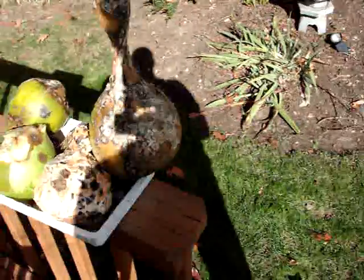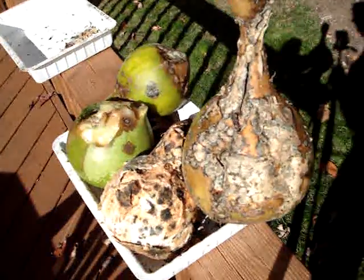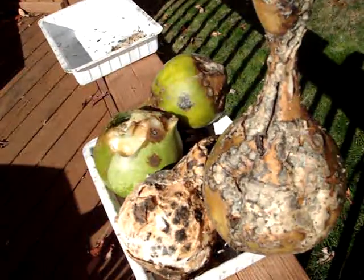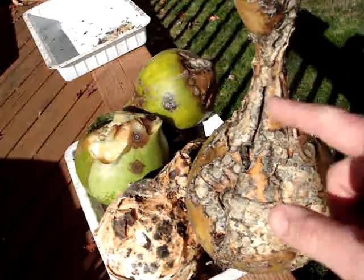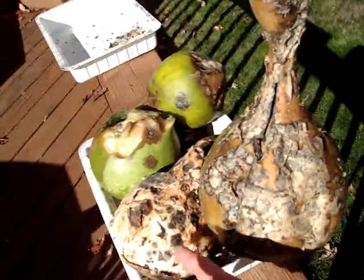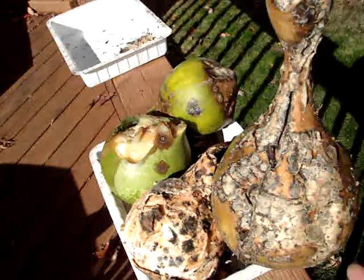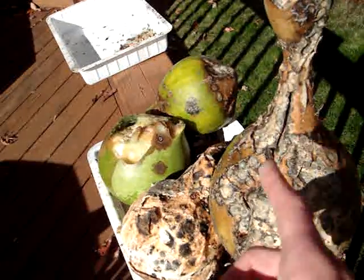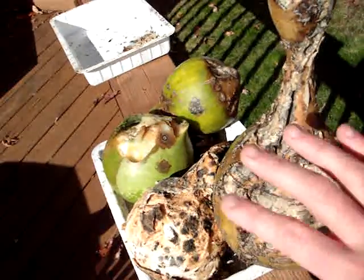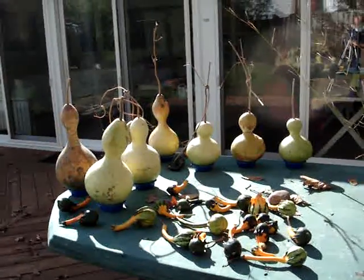Back to the birdhouse gourds — some of them unfortunately will start to rot. I have a couple over here just to show as an example. If you press on these, they're all soft and mushy, and this one you can see the outer shell is totally off of it, and that one has opened up as well.